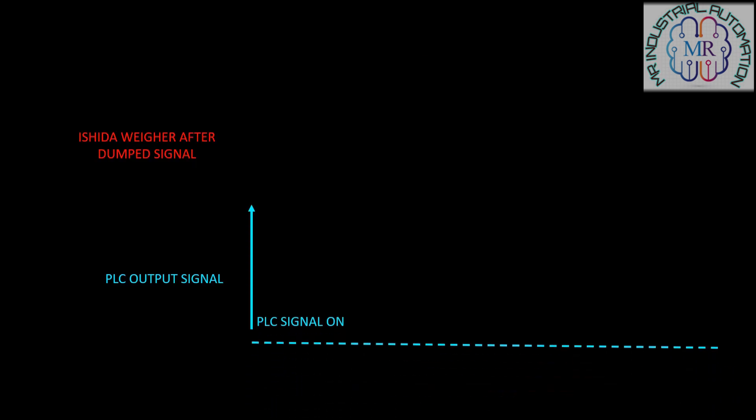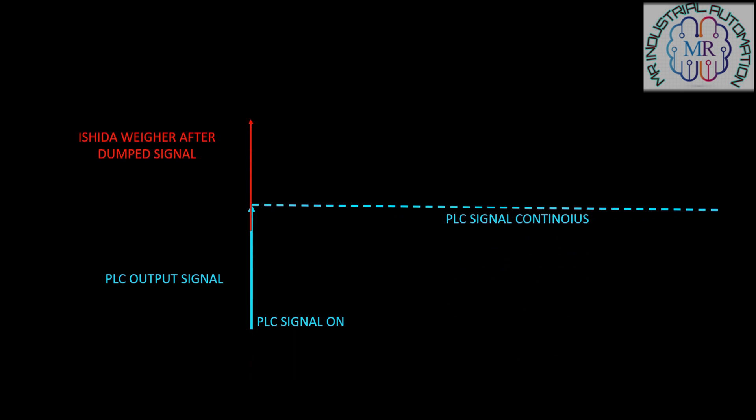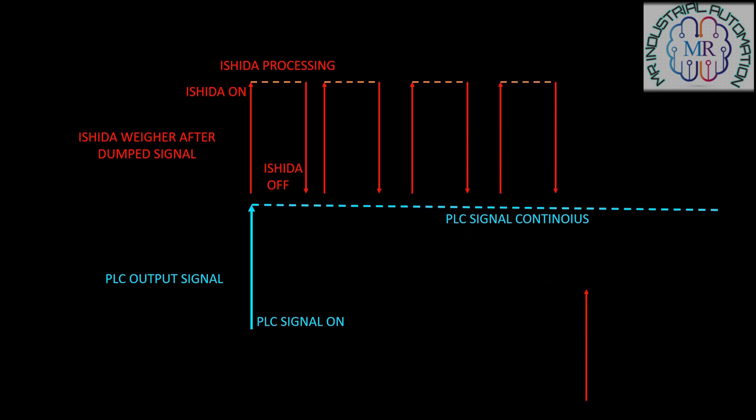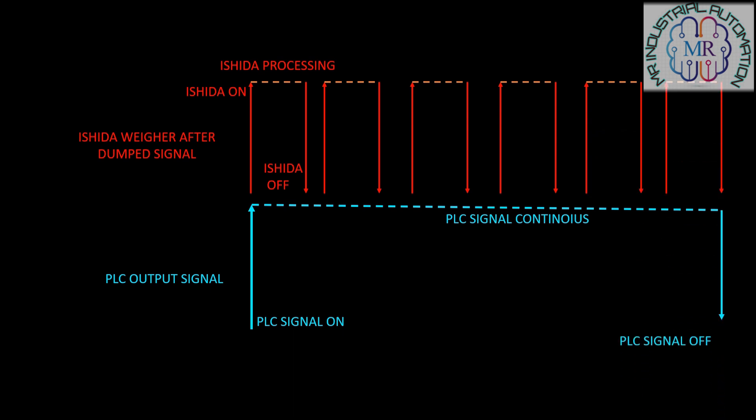Master interlock mode is one in which the weigher discharge is initiated by a continuous signal from the packer. So in the master mode we have to give a continuous signal to the Ishida weigher. It means we have to turn on one output from our PLC and it should be on permanently. Then the Ishida weigher starts dropping the product continuously as per the set weight, and the weigher is stopped when the output is turned off from the PLC.